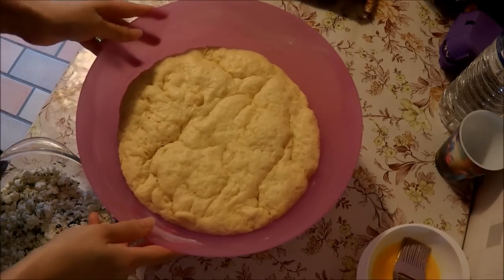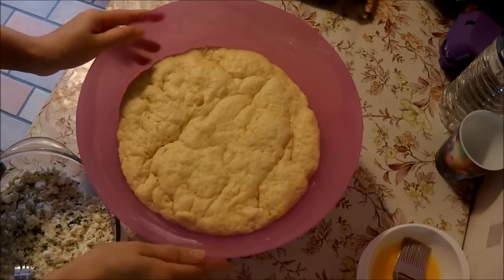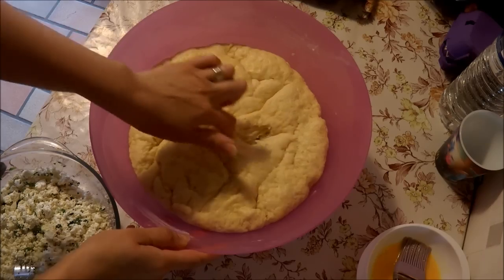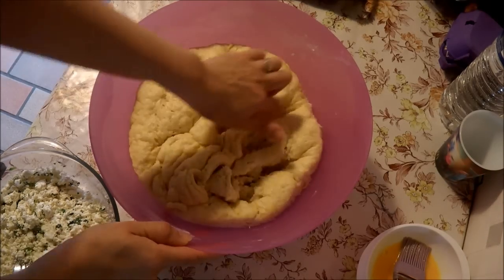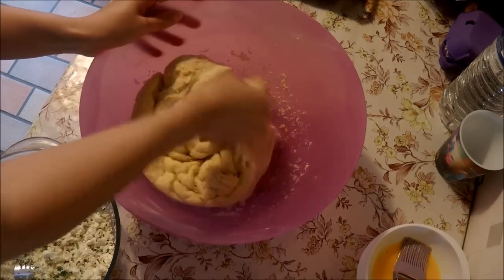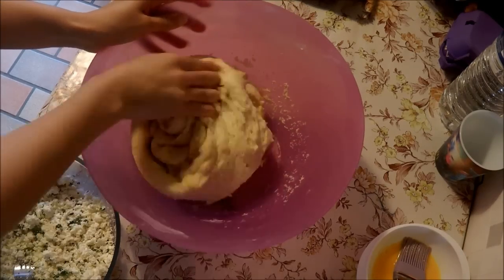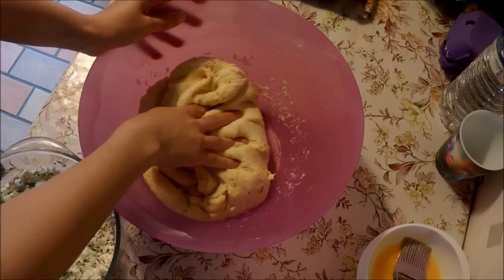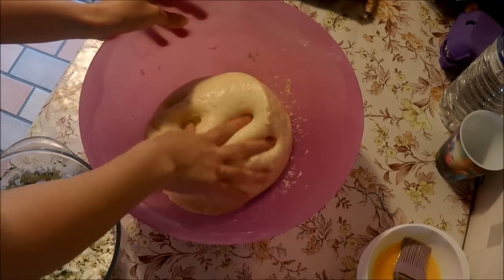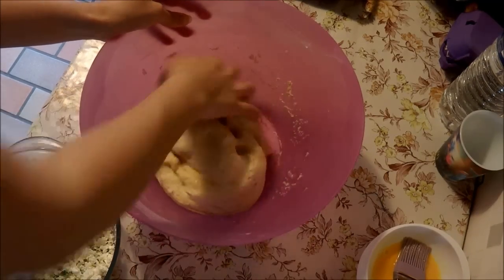Voici, après deux heures de repos, ma pâte a bien gonflé — je suis super contente ! Donc là, elle va se dégonfler, c'est normal. Vous allez remélanger une deuxième fois.